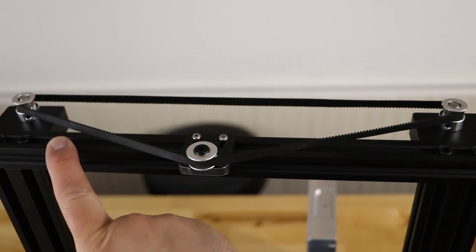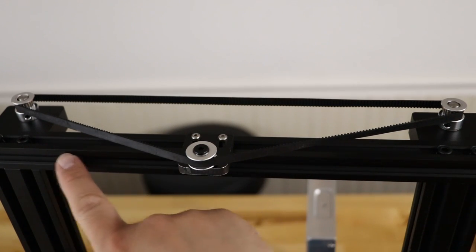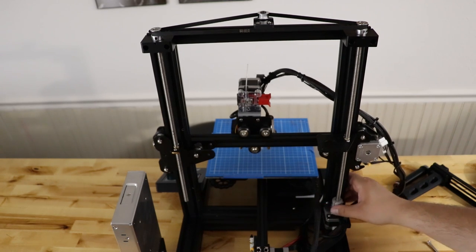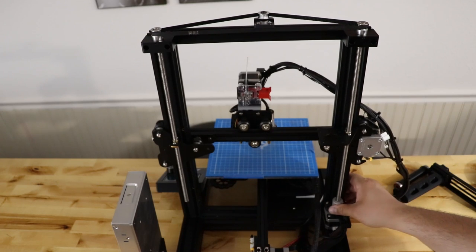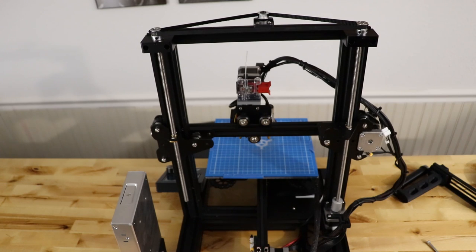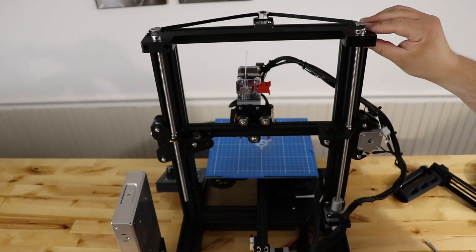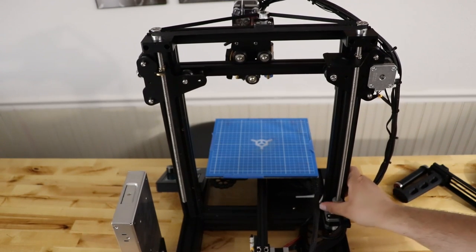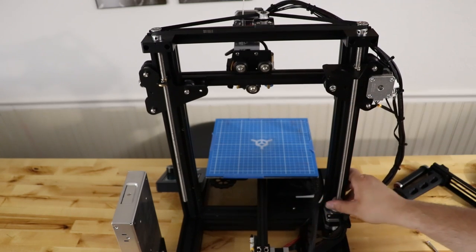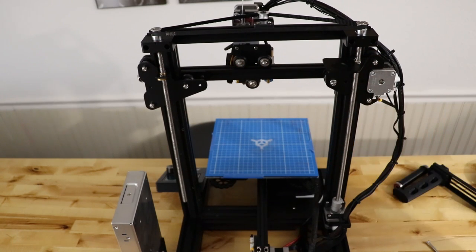Keep in mind I removed the filament holder — it usually sits right here and you can reposition it to one side or the other to get it out of the way of the tensioner. Next, make sure the Z-rods are not binding by moving the gantry up and down. If it's too difficult, loosen the two screws on the bearing block, go all the way up and all the way back down to let it self-align, then tighten them in. Once you have nice free motion, hold the block in place and tighten the screws — that's how you eliminate Z-wobble.